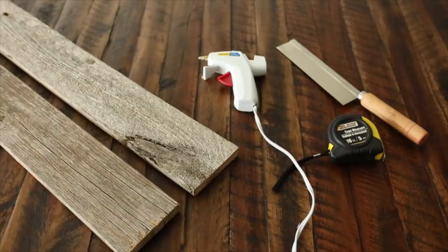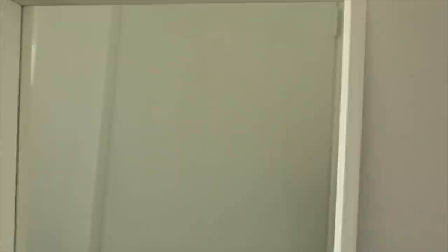For this first IKEA hack, you're going to need some reclaimed wood pieces, a hot glue gun, measuring tape, as well as either a handsaw or a regular saw, and then you are going to need an IKEA mirror, and we are going to be creating a reclaimed wood mirror very easily.